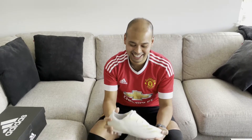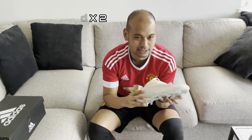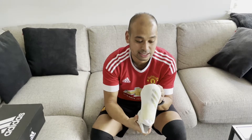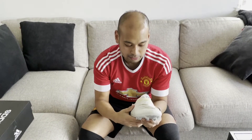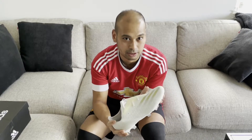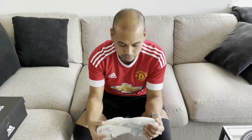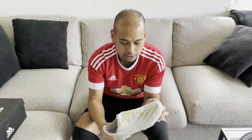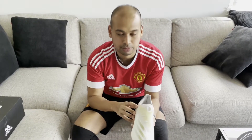Hey guys, today I've got for you the Adidas Ghosted 2 boots. I thought I'd just get some more boots because they're really good prices. I'm actually selling these because they were a really good price — about 50 pounds — when originally they came out at around 130 to 125 pounds, and even on some websites they're still 80 to 90 pounds. So 50 to 60 pounds is definitely a bargain.